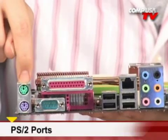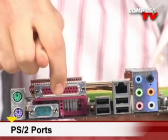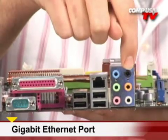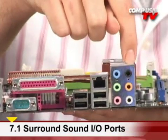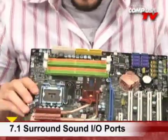You have two PS2s for your mouse and your keyboard. You have a couple of legacy ports here — parallel and serial — which can be useful to some people. Four USB 2.0s, gigabit LAN, and 7.1 HD audio right on board, so no additional sound cards necessary. Let's take a look at the cooling on this thing, pretty impressive as well.